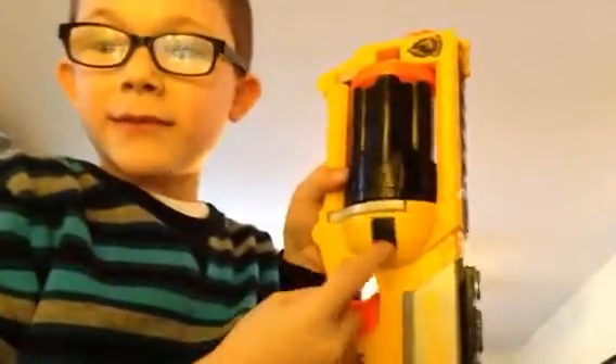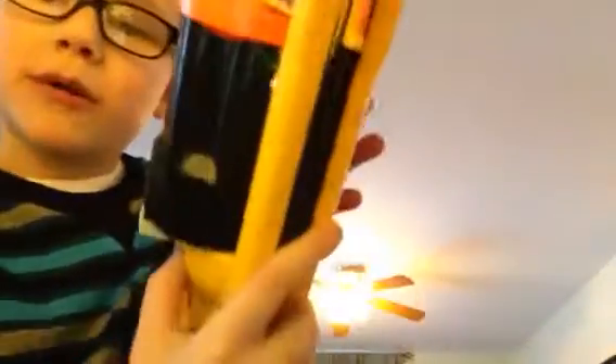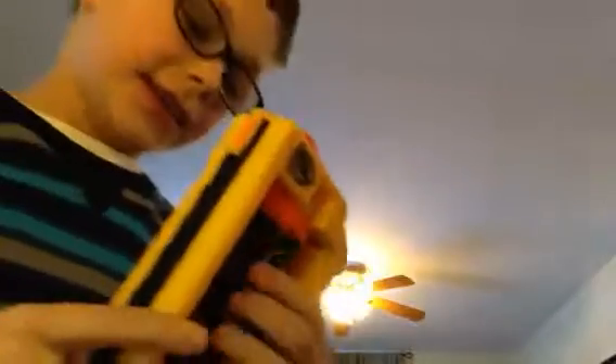I'll be right back. This is how you reload it. You press this button right here, you hold it, then you push this out, or you can slam it out. It's really easy. And then if you want, you can smoothen them out.